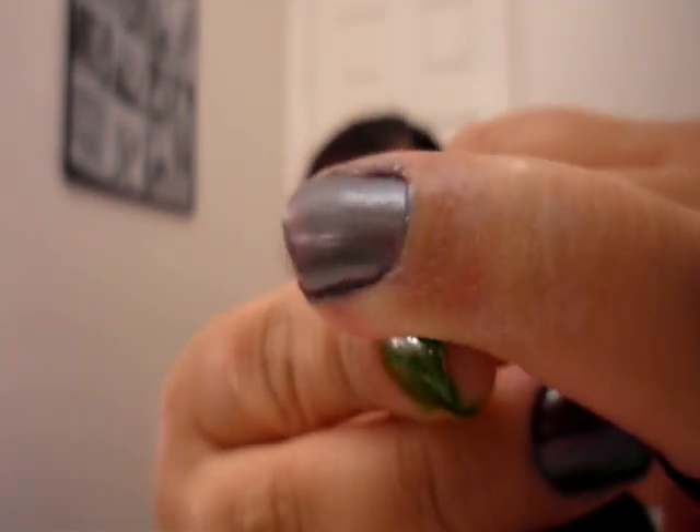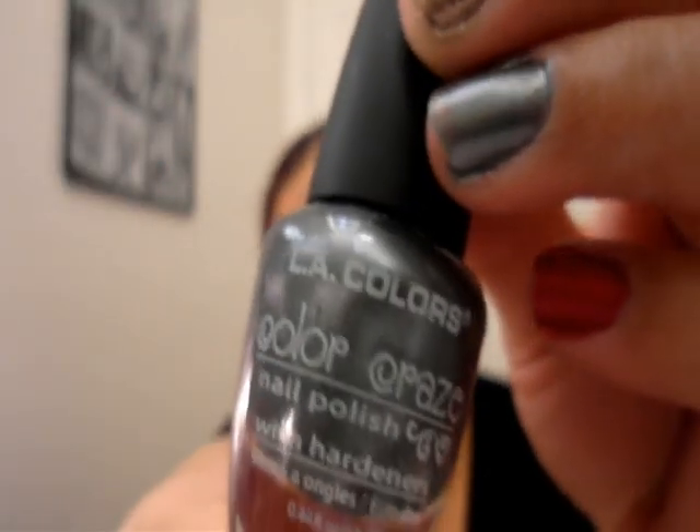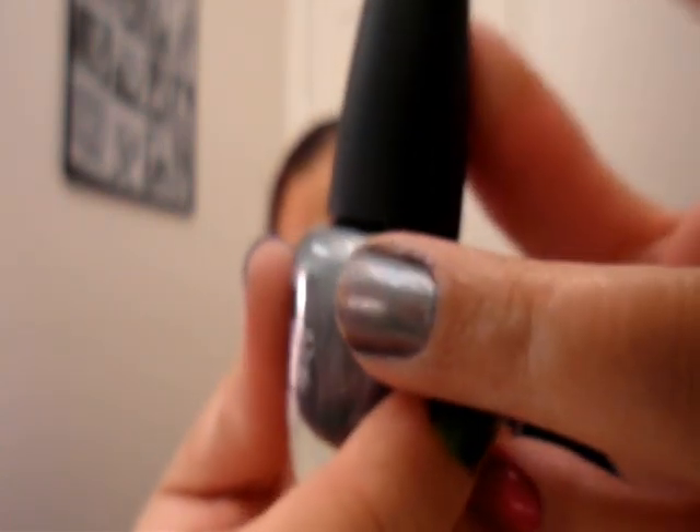Gunmetal is very popular this fall and it's a nice alternative to black. This one is from LA Colors again, $0.99. This is called Tropical Storm — a really pretty gunmetal. It's not as metallic as the silver one but it still passes and I think it will work.